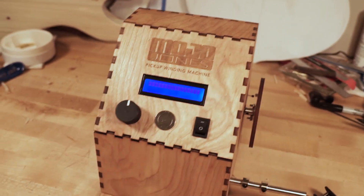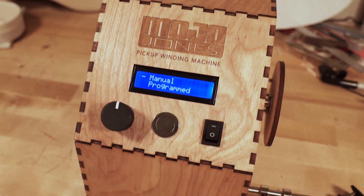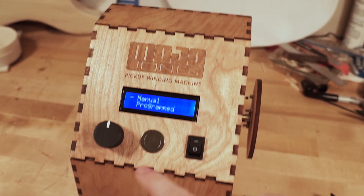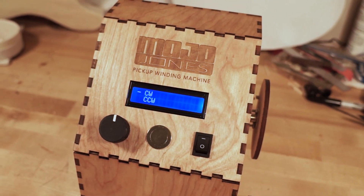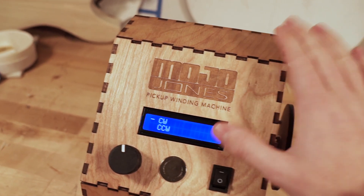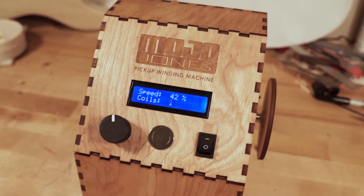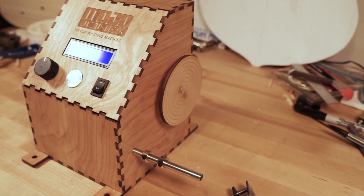So if we flip this machine on we get a couple of options. We're going to explore the manual option first. If I select manual I can now select between clockwise and counterclockwise. Let's say clockwise for now and it's going to start that faceplate spinning.